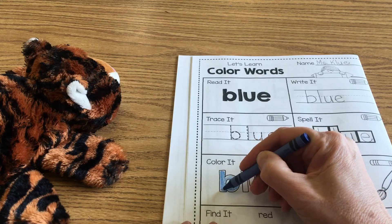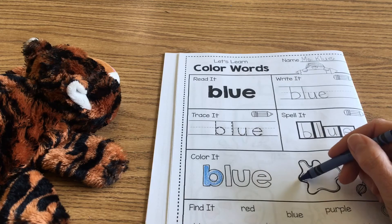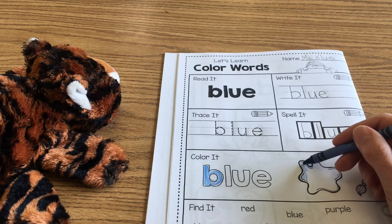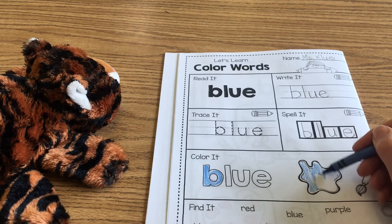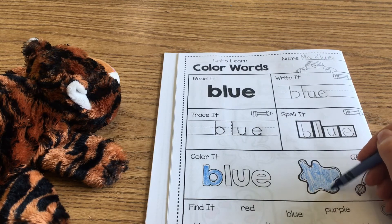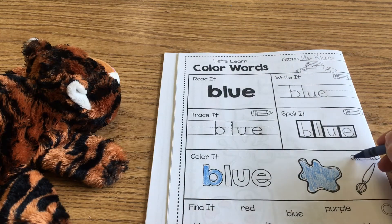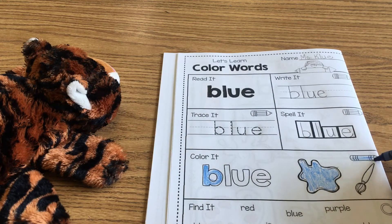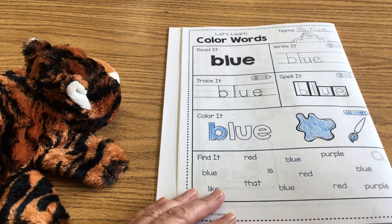Over here you're going to color this splotch of paint — or whatever it could be. That little splotch turns into blue. Last time we turned it into a little monster, and you are welcome to do that again — put a face on it! Then I colored my paintbrush and my crayon blue too, just the tip of my paintbrush.